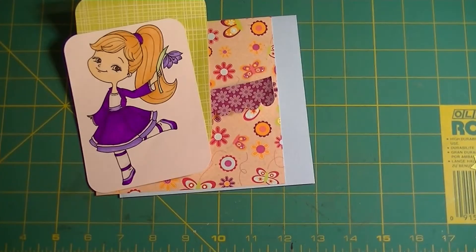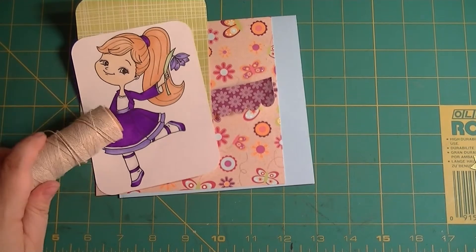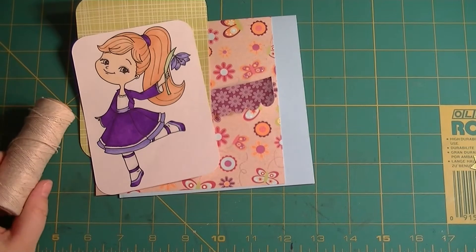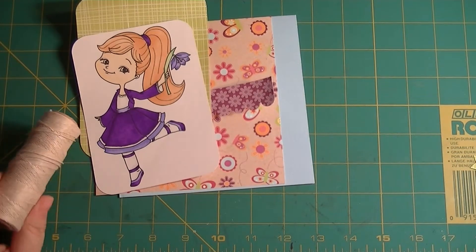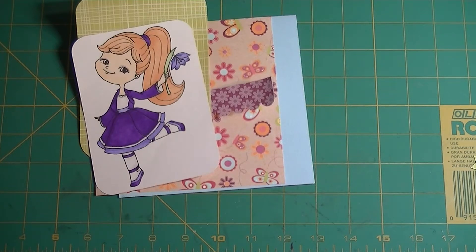We're going to use some twine. The image I'm using is from Little Blue Button Stamps — I keep wanting to say 'Little Boy Blue Stamps,' I don't know why. It's funny how that nursery rhyme sticks in your mind, but unfortunately the company didn't go with what's in my mind. Little Blue Button Stamps is what they went with, and that's what we'll go with.